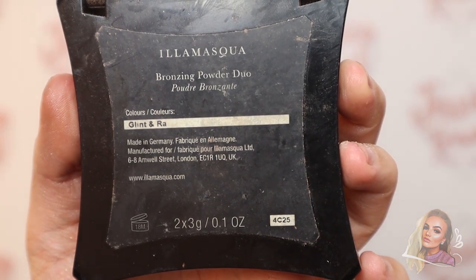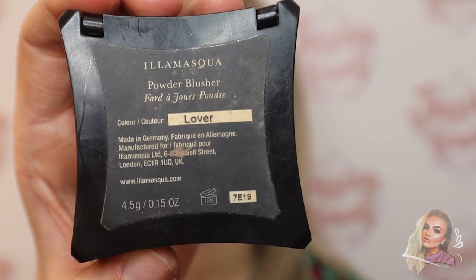Now I'm bronzing up the face with the Illamasqua Glint and Raw bronzer — this gives a beautiful sun-kissed look. Then I'm going in with a blusher in the shade Lover and popping that on the cheeks.